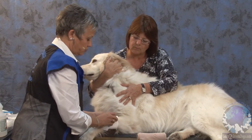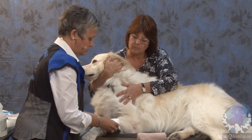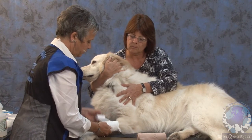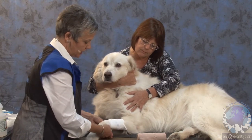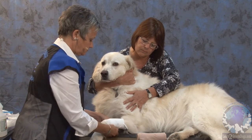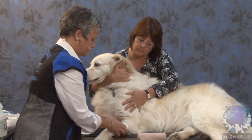I'm going to roll my bandage on. It doesn't matter which way I go as long as the bandage is rolling directly onto the leg. I don't want to pull it really tight. I want to go over the end of the bandage onto the hair, then work my way back up — that way it's going to keep it from slipping.